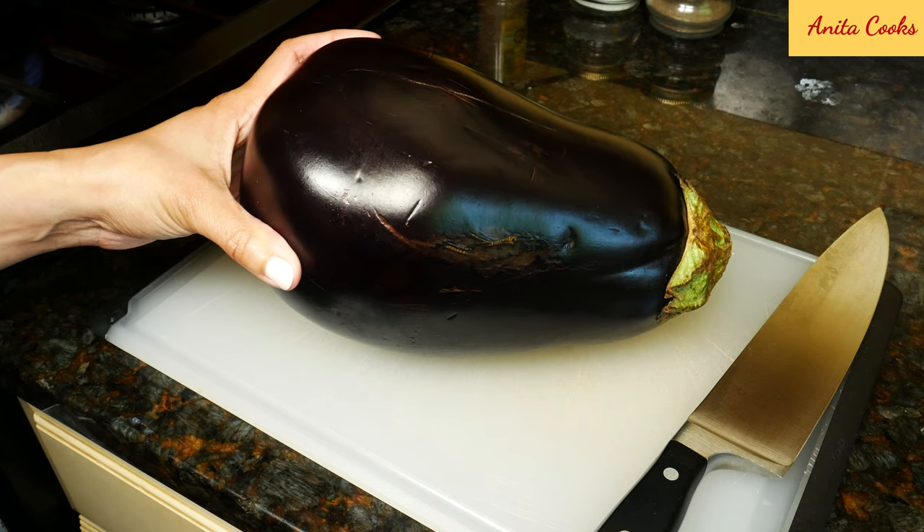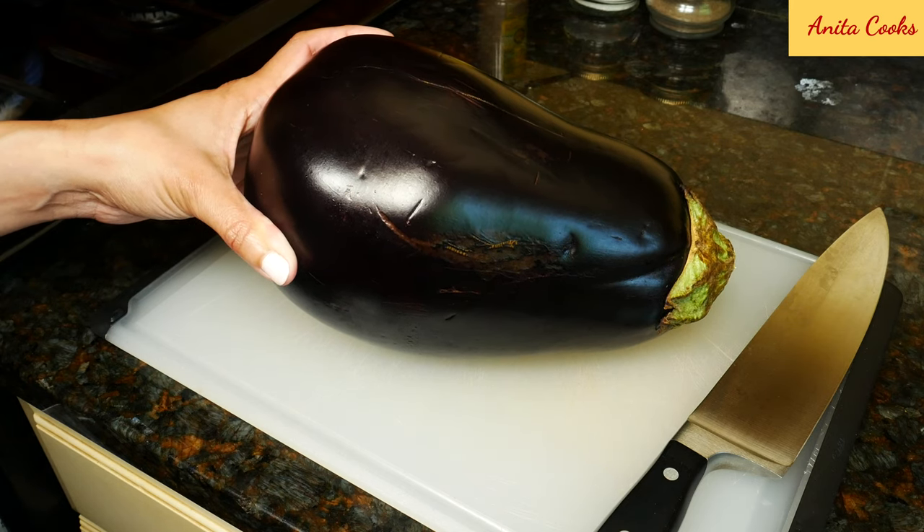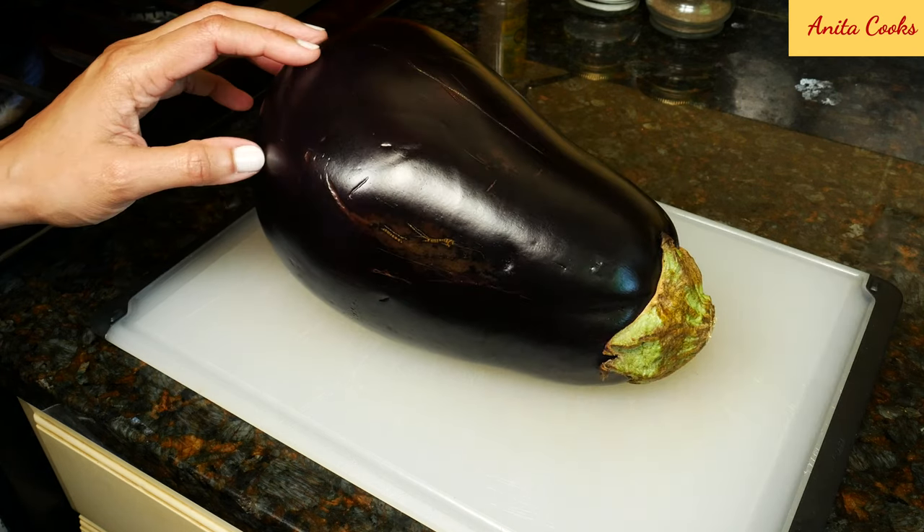Here's my eggplant. You can see it's massive. I didn't pick this out — this was part of my food delivery. It's not a good idea to pick out extra large eggplant. It can get bitter sometimes. Trim both ends of the eggplant.